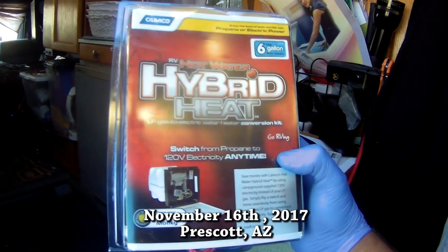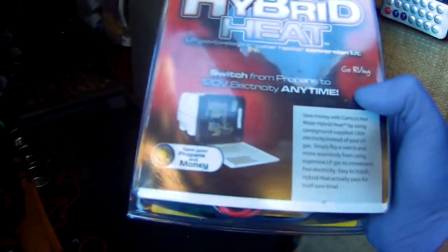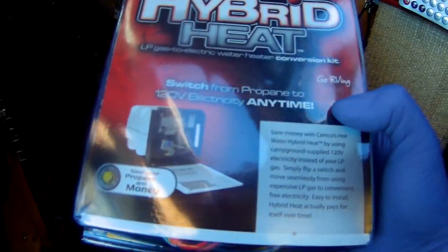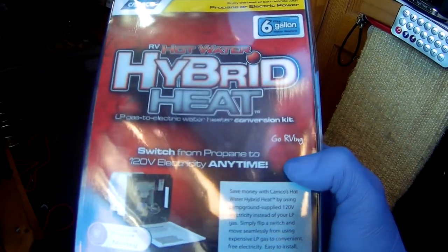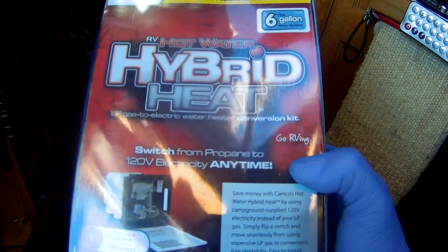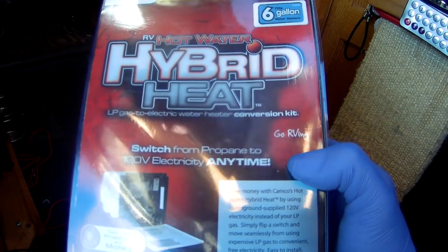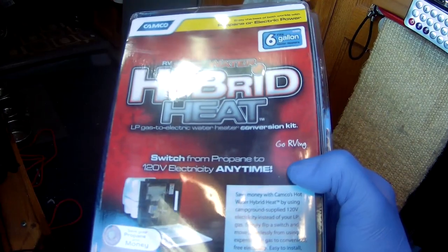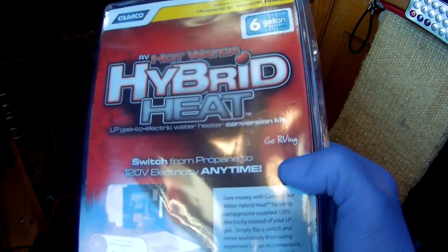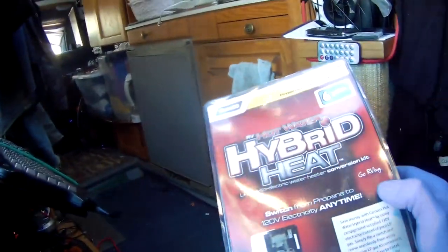It's called a Kamco Hybrid Heat, and this is for the 6-gallon. This is the entire kit that will allow you to make hot water from electricity instead of using propane. You can use propane and electric at the same time — let me restate that. All this does is add the electric option to your hot water heater. It doesn't replace the propane. In fact, you can run them both at the same time if you really want to heat things up quick.